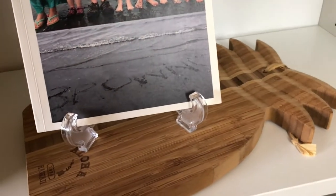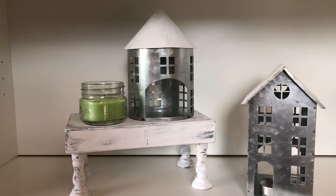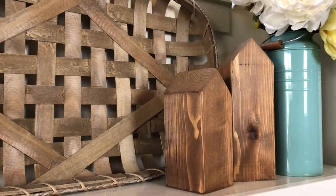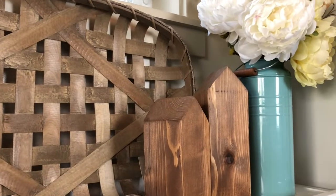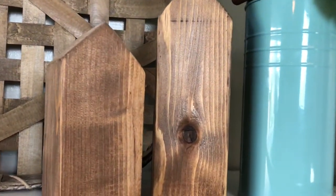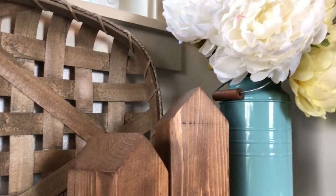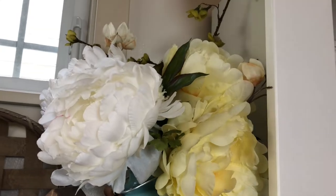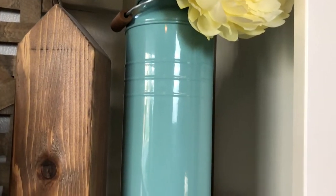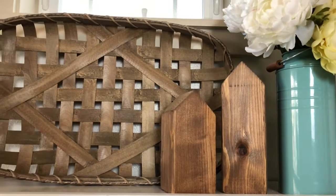How many houses do I have, folks? Leave a comment below if you've added up how many houses I've got. Don't forget the last two up here — I made these two little houses out of four-by-fours, super simple. I actually want to make more in different colors. Then I put some flowers in plain neutral colors — because it's not springtime yet — in a little turquoise vase.